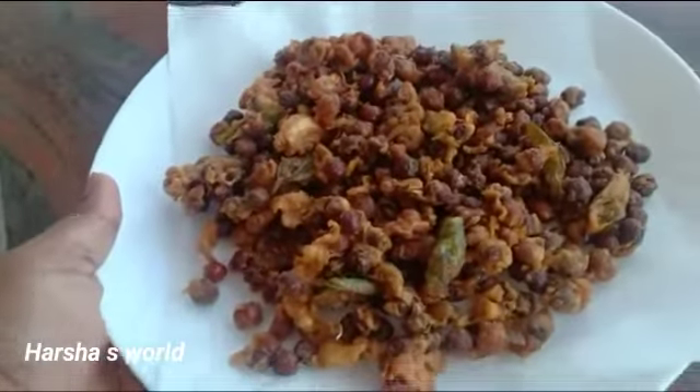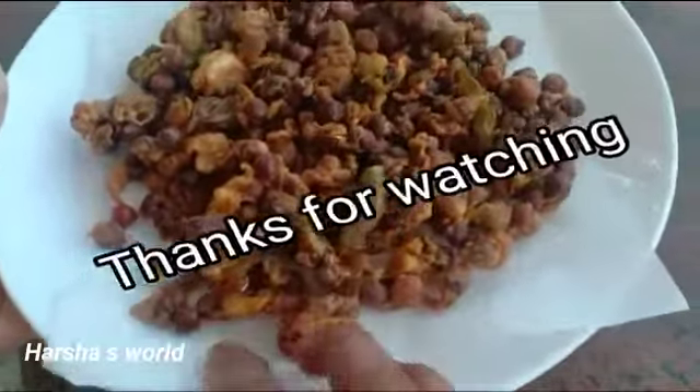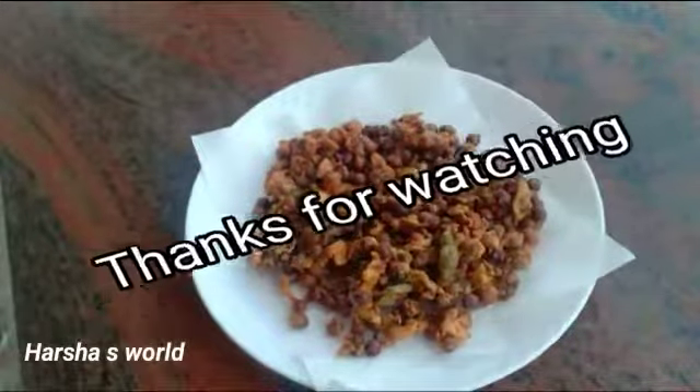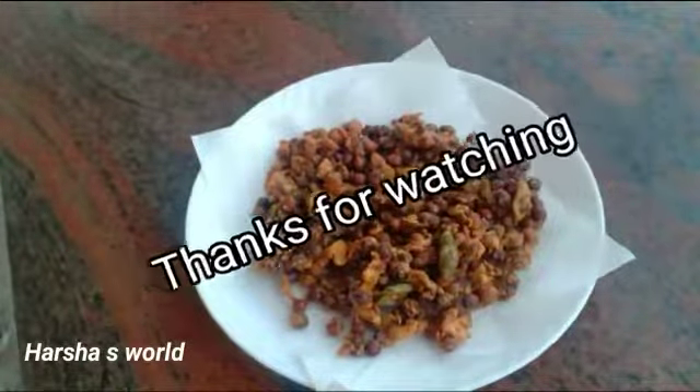Now we are ready for our snack. If you want to subscribe to my channel, please do so. Inshallah, you will be able to enjoy the next videos. Bye!